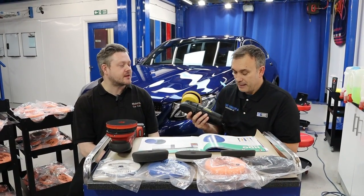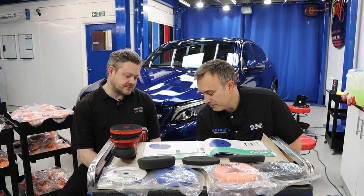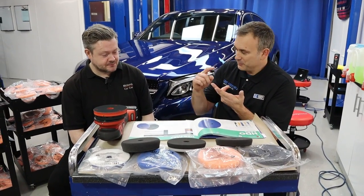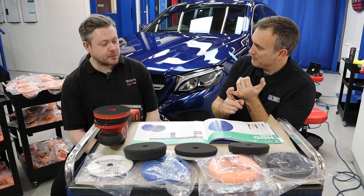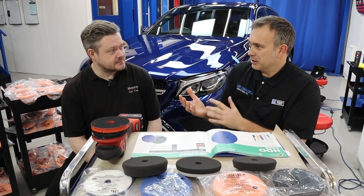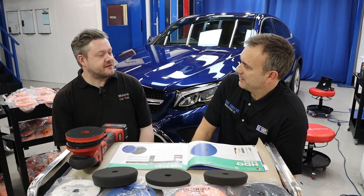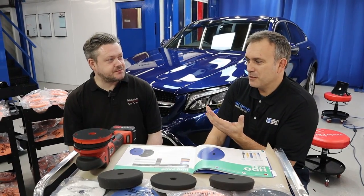So we only had a choice of putting different pads with a compound onto a rotary or a DA. And there were no orbit size numbers. And obviously we can jump forward now to where we are, nearly the end of 2019. We have eight mil, 12 mil, 15 mil, 21 mil. What would you say is the most popular sized throw now in England? Probably the 15 mil. I'd agree — it's what we use all day long.